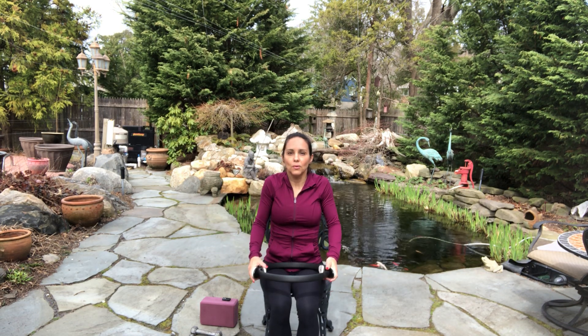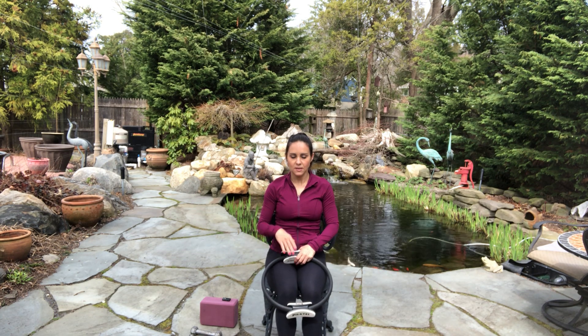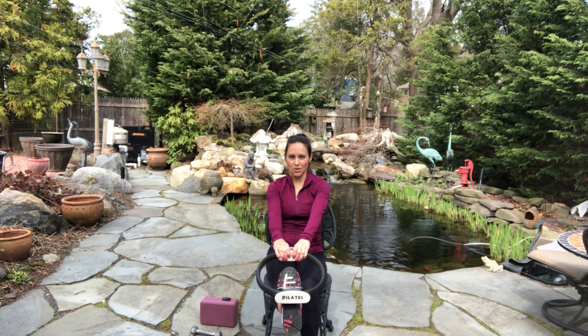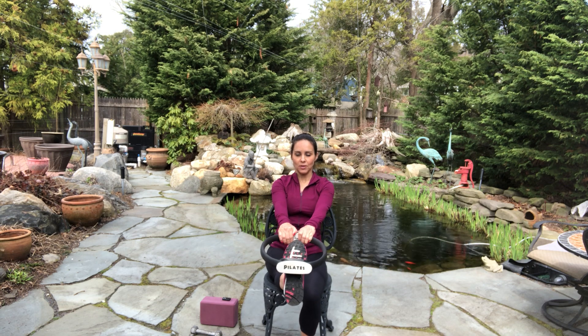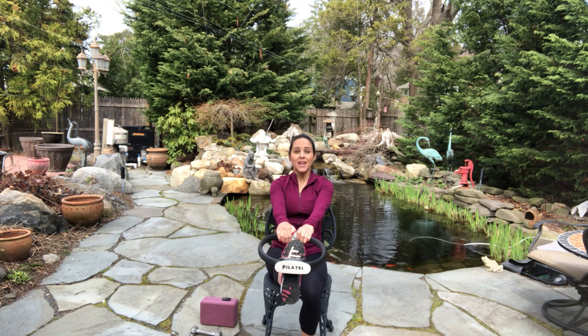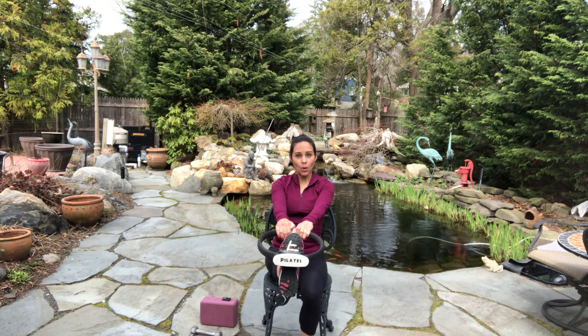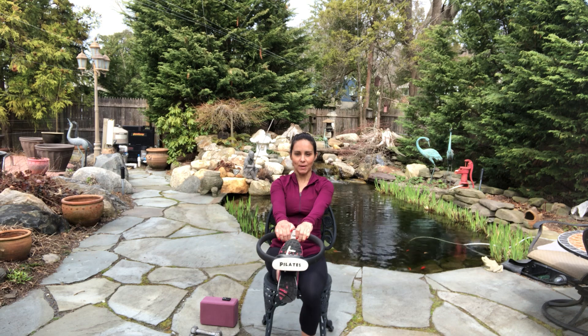Relax. Come onto your chair and just sit. Take your foot — now I have my sneaker on. You could do this with sneakers on or off. I'm going to keep my sneakers on — I just did a 40-minute walk. Take a deep breath in and we'll do a little footwork. Press your foot into the ring. If you don't have a ring, use a towel, a tie, a yoga strap — anything like that.